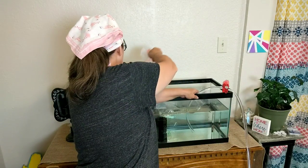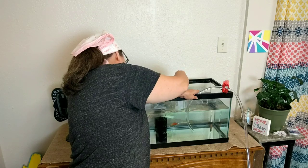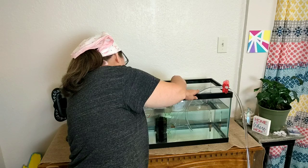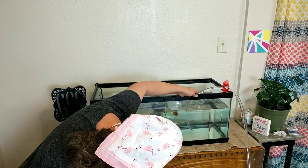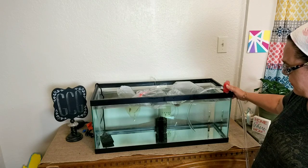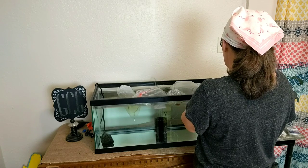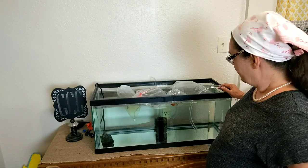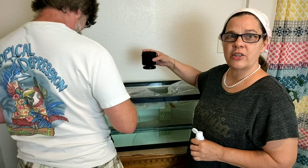Okay, come here. Pretty little fishies. Oh, that gourami is angry! He's having himself a right fit. He is so pretty. All right, now we're going to just wait. Poppy is hooking up the air tube for the filter.